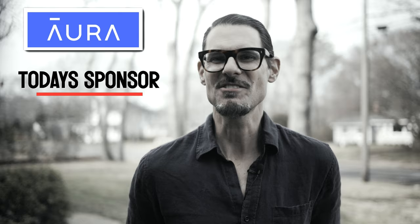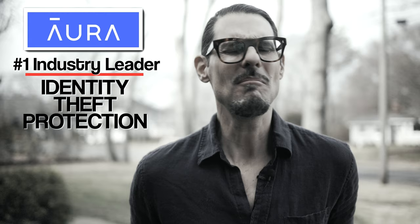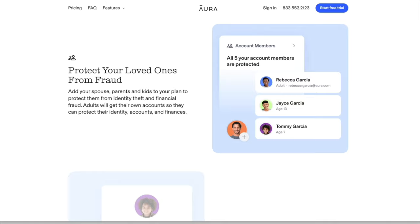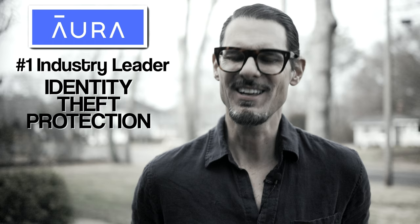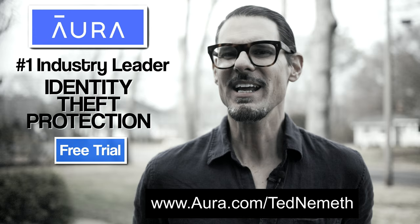A quick word from our sponsor that makes this channel possible. Last year my bank account got wiped out — and I had no idea if they also got my social security number or other identity information. This crime is increasing every year around the world. Our sponsor is Aura. They actively monitor your bank accounts, credit files, social security number, driver's license, home title — all sensitive information — for any signs of fraud and alert you in real time, for all members of your family. They have a free 14-day trial so you can go through the setup process and see if it's right for you. There's a link down below.